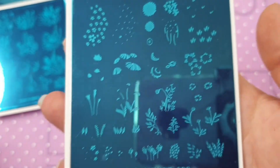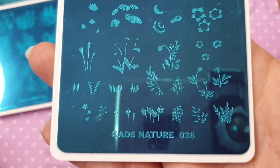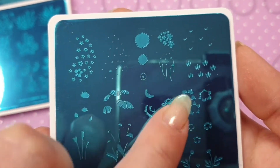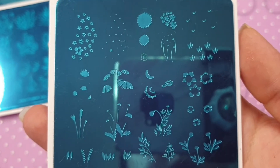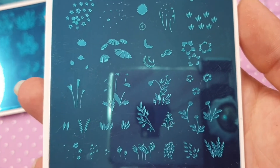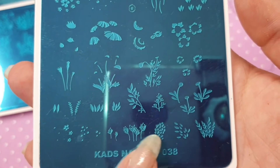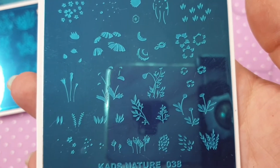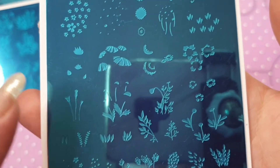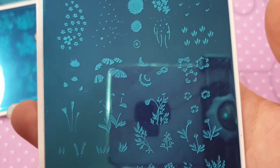This is Nature 033. Again you have layering images where you can make up your own designs — I really like that about these plates. They're very small images as well, so they'll fit perfectly on my little nails. Or if you've got longer nails you can really build up the design and have it trailing up the nail — really nice.